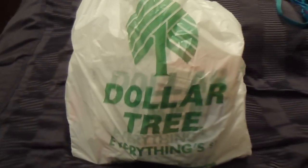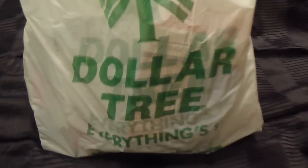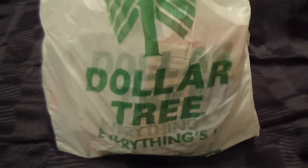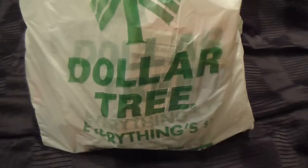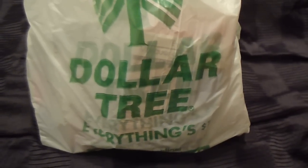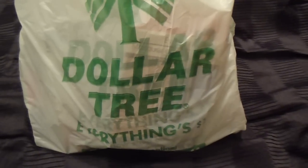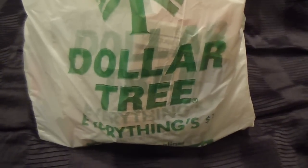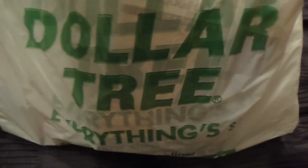Hey YouTube, I'm back! As you guys can see, I went to Dollar Tree today because I wanted to check out some stuff. I wanted to buy some plastic containers — storage bins — to store and organize my stationery and my makeup. I'm in the process of decluttering and organizing my room because it's gotten way too cluttered and I feel like I can't breathe in here.